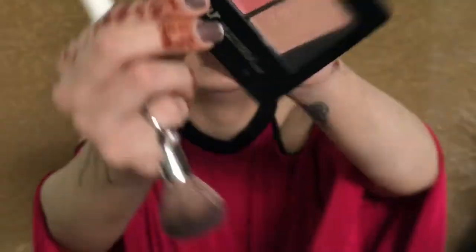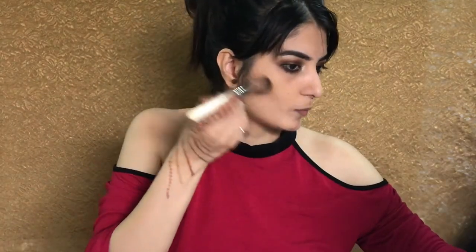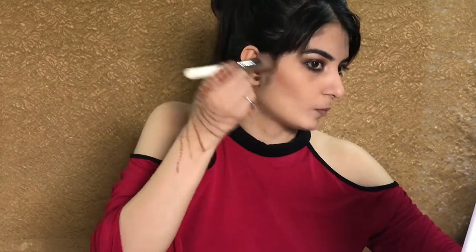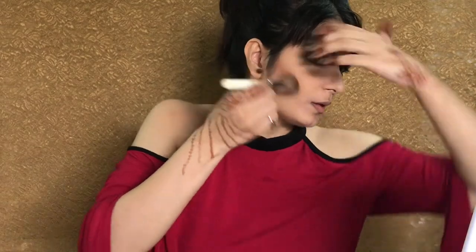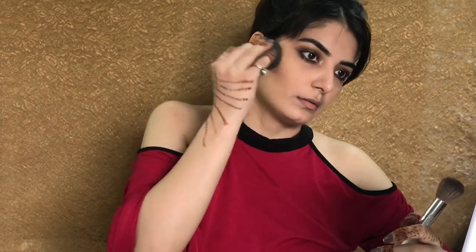Now I'm using a master contour palette from Maybelline — I'm using this bronzer just to define my face. If you think you've applied too much product, you can blend it with the beauty blender. I'm using the same bronzer to contour the nose — it is not a necessary step, but if you want you can do it and blend it with the same beauty blender.